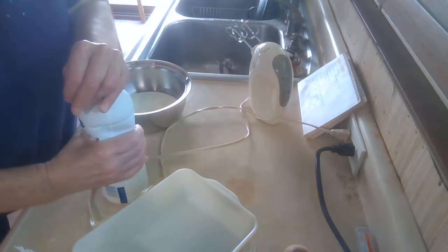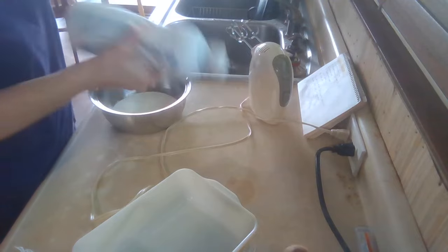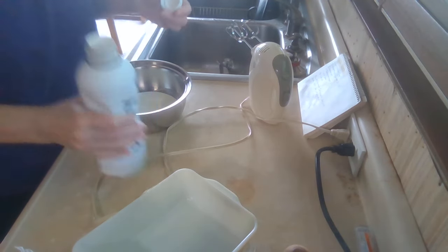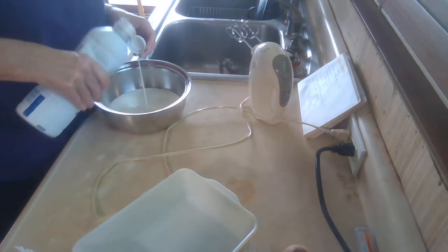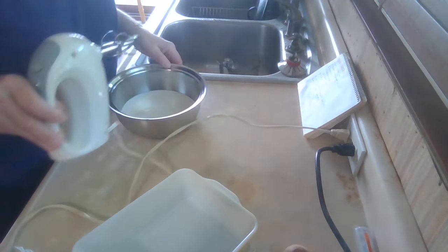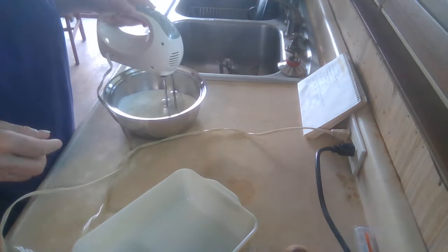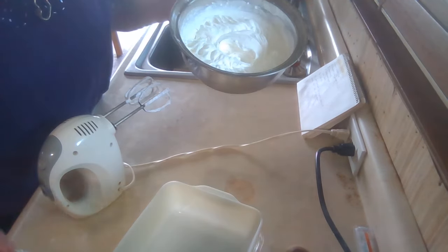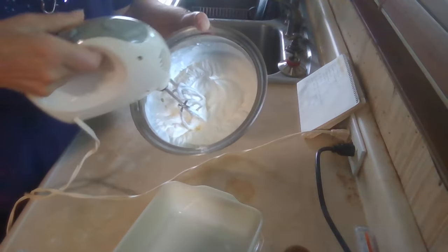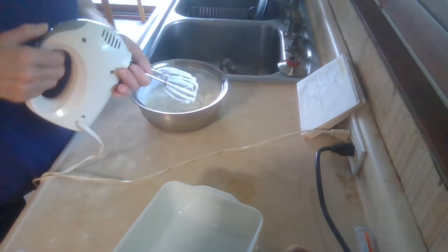My mother always used an eight-ounce carton of whipping cream. I had a little bit left over in a smaller container, and that looks good. Now I'm going to whip this up — I'm going to stop before it turns to butter. I'll whip it to nice stiff peaks and then put it in the refrigerator to keep it cool.